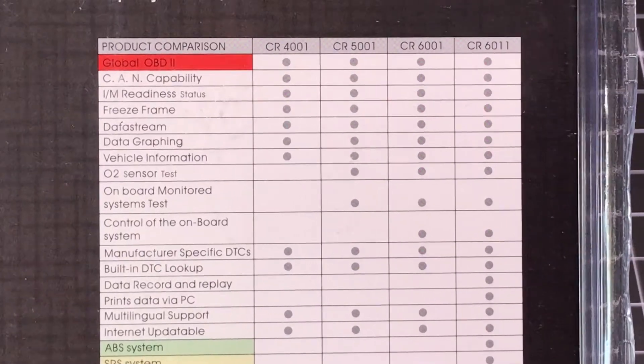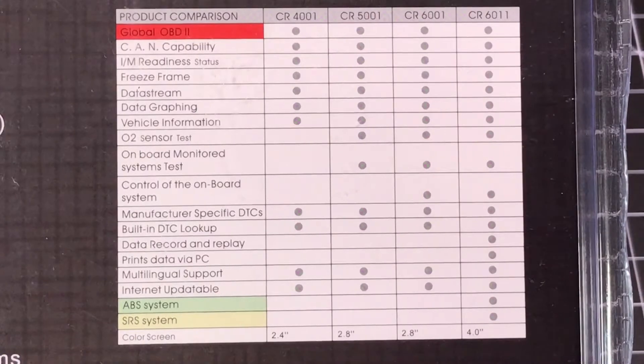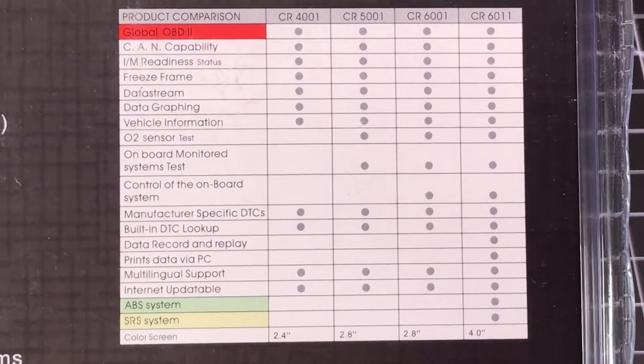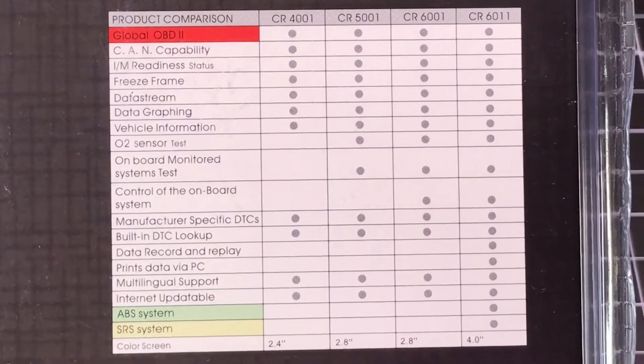As you can see here, it's the third one and it has pretty robust capabilities when it comes to reading, understanding, resetting, and giving you information about your vehicle.